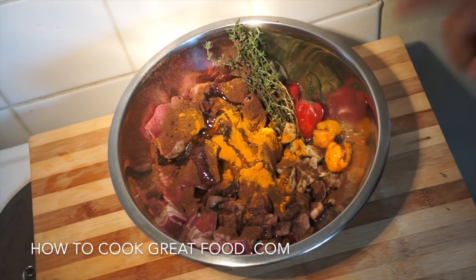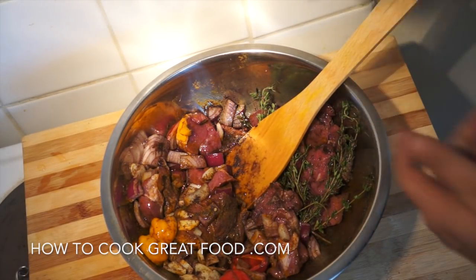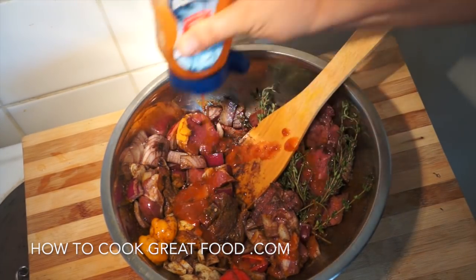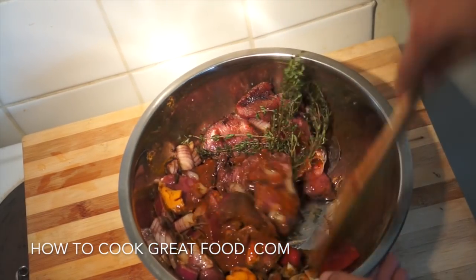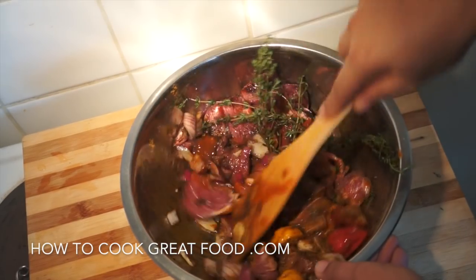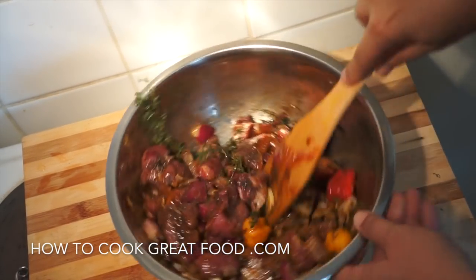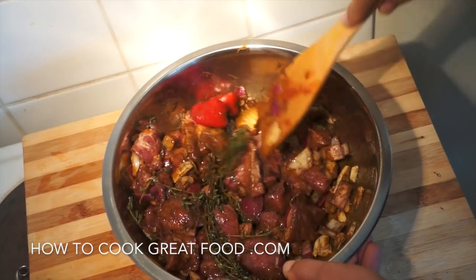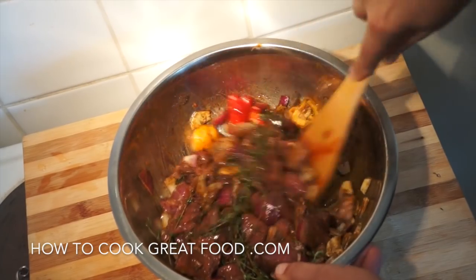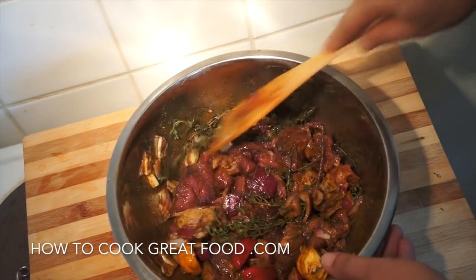We're gonna give that a mix. A bit of extra hot pepper sauce — totally optional. Some ginger in this would be nice. Bay leaf — that could work. A little bit of star anise perhaps. That is a wonderful, wonderful pork.